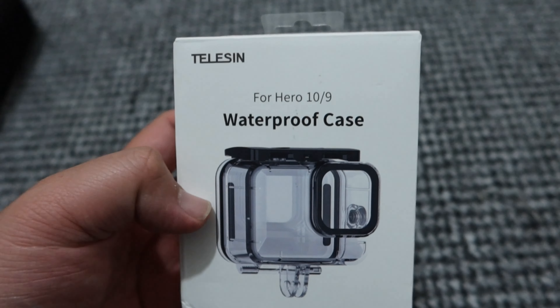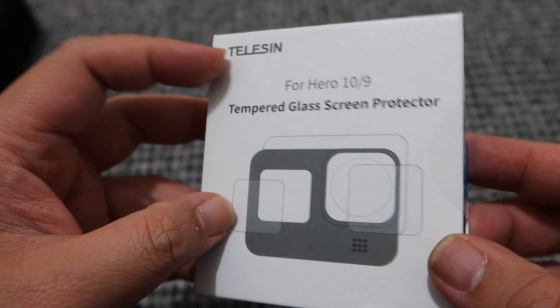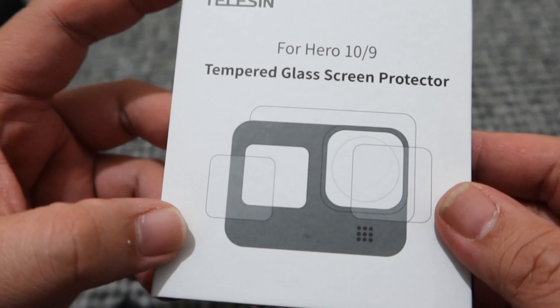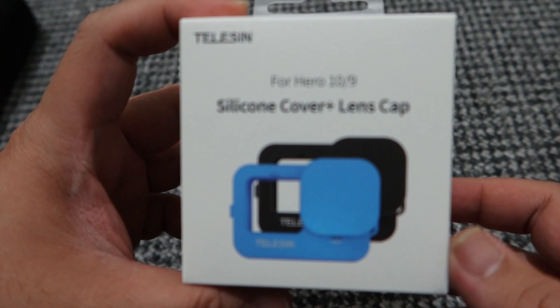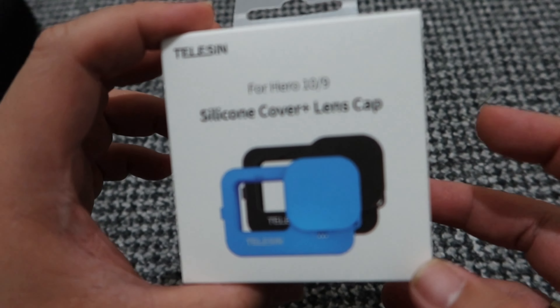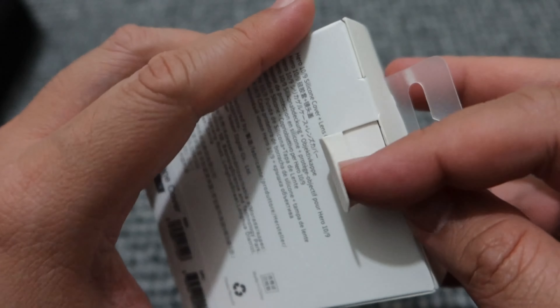Our GoPro Hero 10 has water resistance, but we don't want to risk it. Then of course, importantly, we have a tempered glass screen protector for the GoPro — I won't unbox that because I already used it and it's on the unit. And then we have a silicone case, so for daily vlogging we can use this. The camera itself is already rubberized, but for extra protection we bought this one.